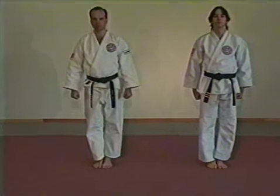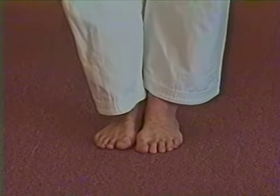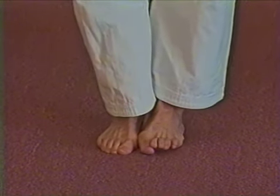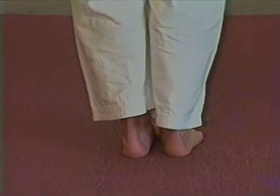Turning. To turn right, pivot on the ball of your left foot and the heel of your right foot. To turn to the left, pivot on the ball of the right foot and heel of the left. To turn to the rear, place the ball of the right foot behind the heel of the left and pivot around.